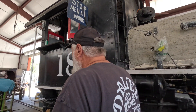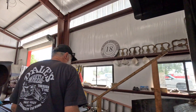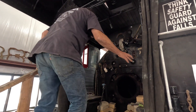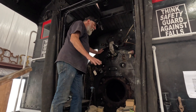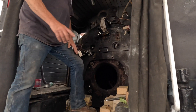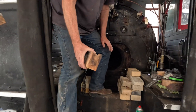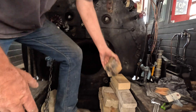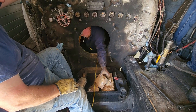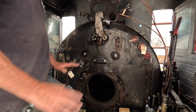We have started putting the jacket back on in the cab, and we now have the back head of the boiler covered with a jacket. After lunch, we'll probably start putting brick back in. We had to expose the brick because there were stables behind it inside the firebox. Once we inspected those — which is done now — we'll lay new brick in there with mortar and let that dry.